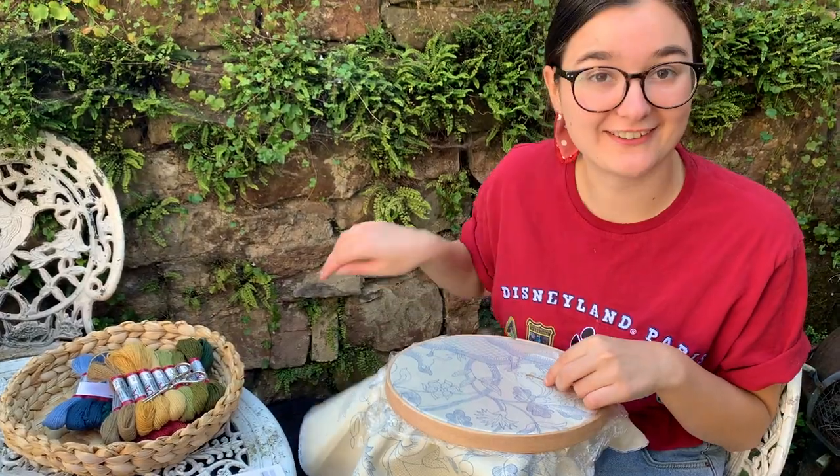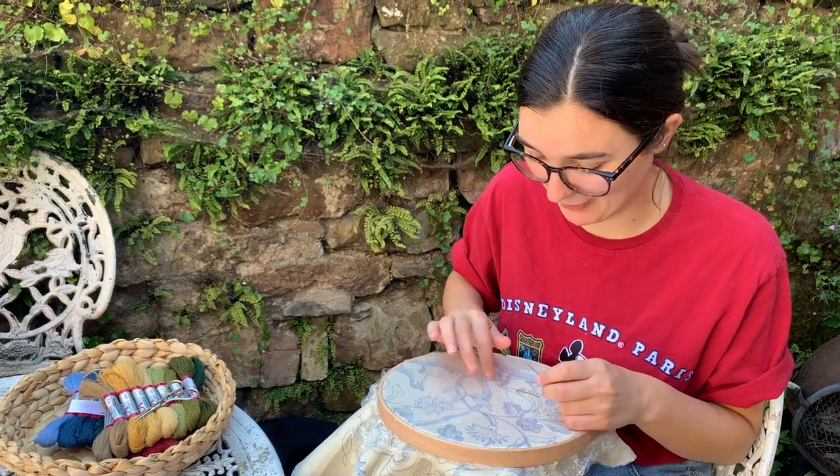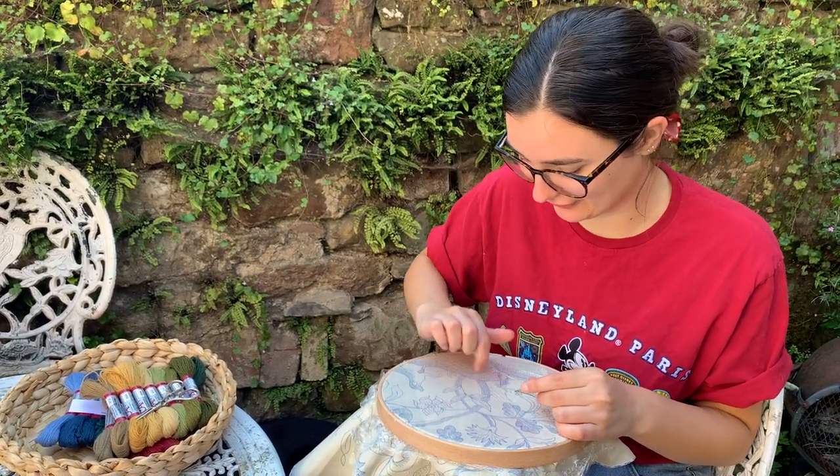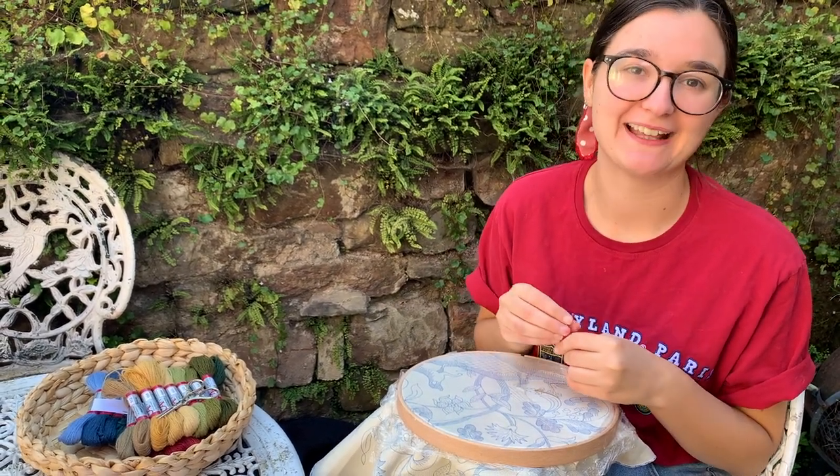I'm going to carry on stitching and get these acorn stems done. Hopefully tomorrow I'll be able to get on to doing the tree stem, but we will be doing that together on Monday as well. See you on Monday — I hope you enjoy your weekend stitching!